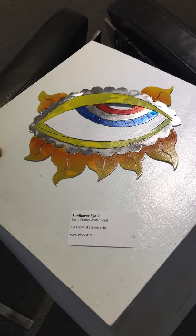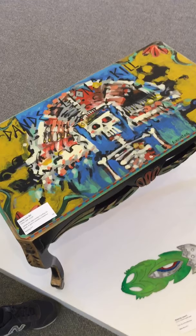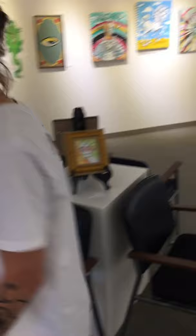And we've got a couple metal pieces here — this is Sunflower Eye, Hatching Lizard — and a coffee table, Dandelion Kill. And finally we've got two more watercolors: Deadhead Seaweed and Deadhead Fern. And that's it — enjoy the show!